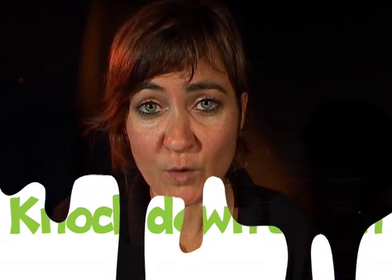Hi everyone, my name's Rachel and I'm from the Questacon Science Squad. Today I'm going to show you how to make a knockdown clown.